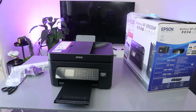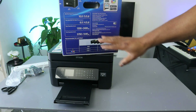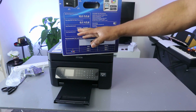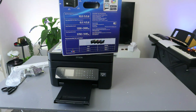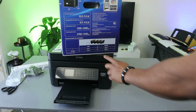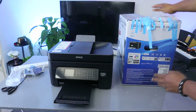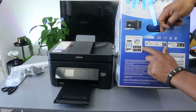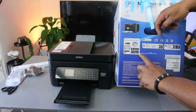Printing speed is 10.0 pages per minute for black and 5.0 for color. For two-sided printing, speed is 6.0 for black and 4.0 for color. Scan resolution is 1,200 by 2,400 dpi, and print resolution is 5,760 by 1,440 dpi. This printer uses 604 or 604 XL ink cartridges. To connect, you need the Epson Smart Panel app — it also works with Apple AirPrint and Mopria. You can download Epson Smart Panel from the Apple App Store, Google Play Store, or Windows Store.